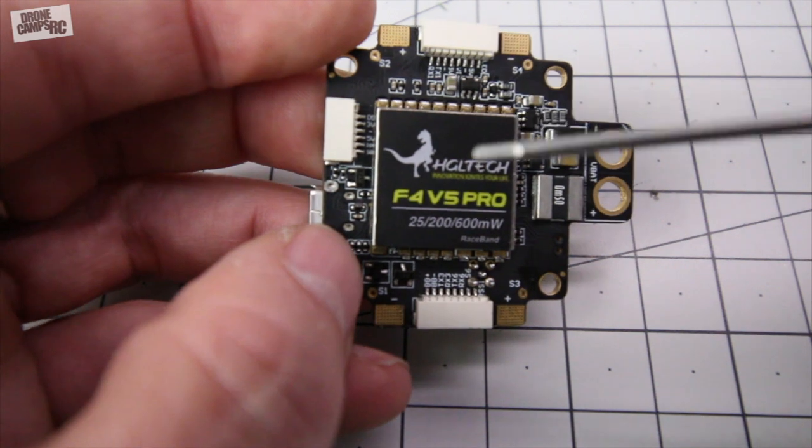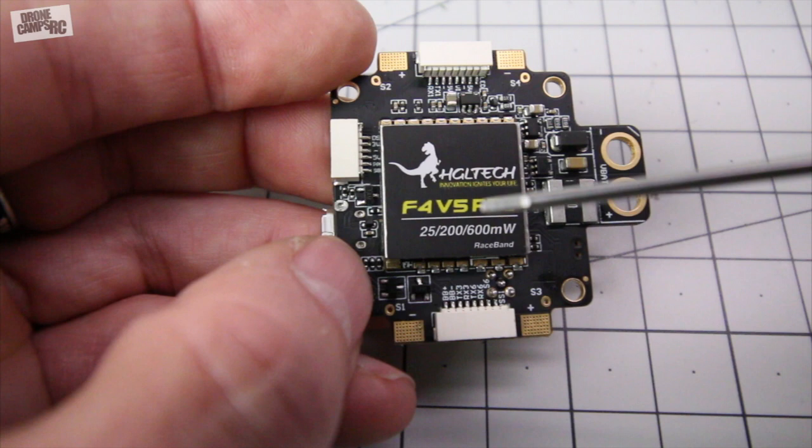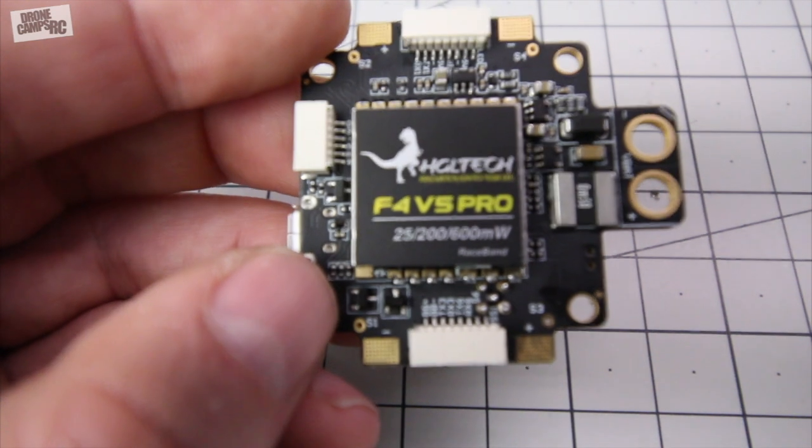I'm not 100% sure if it does IBUS, but I think I saw somewhere out there that it does accept IBUS for the FlySky guys, so that's pretty nice. And down here at the very bottom, let me get this just a little bit closer and focus here.